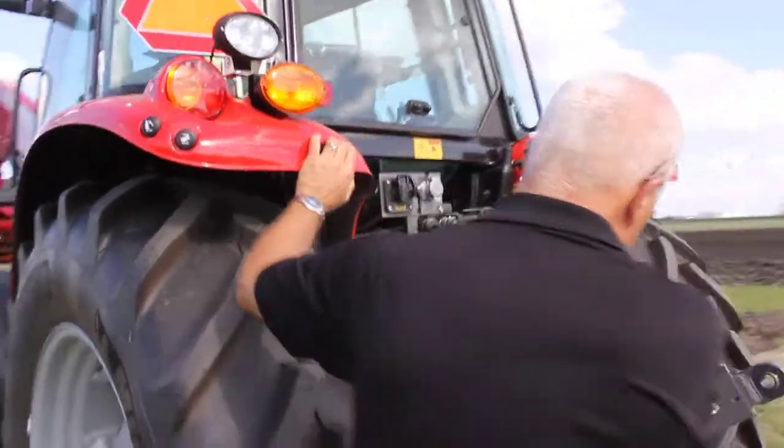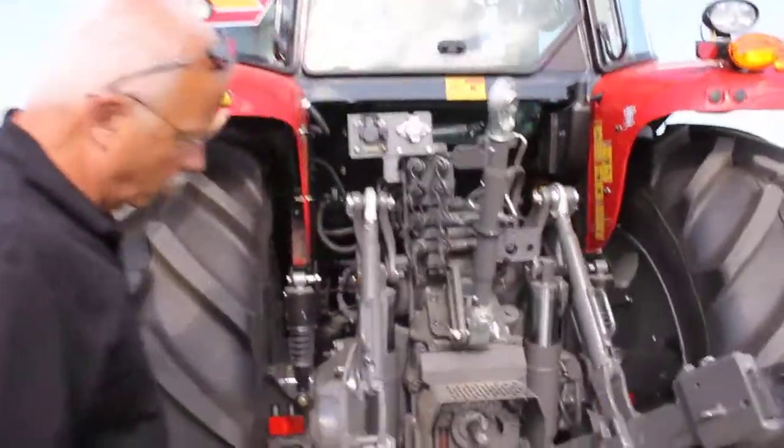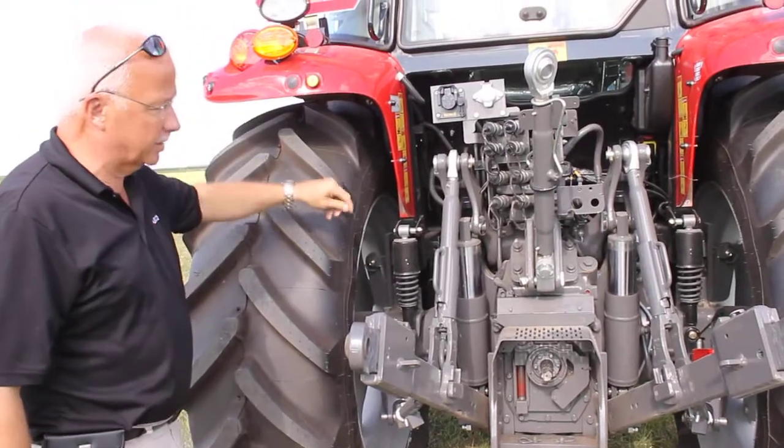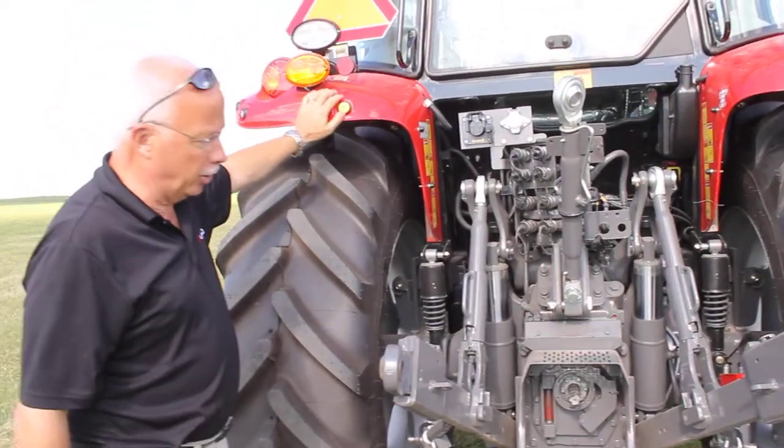Right now our PTO is operating. We're going to shut it off. Now to operate it, I set it at about 1,800 RPM.